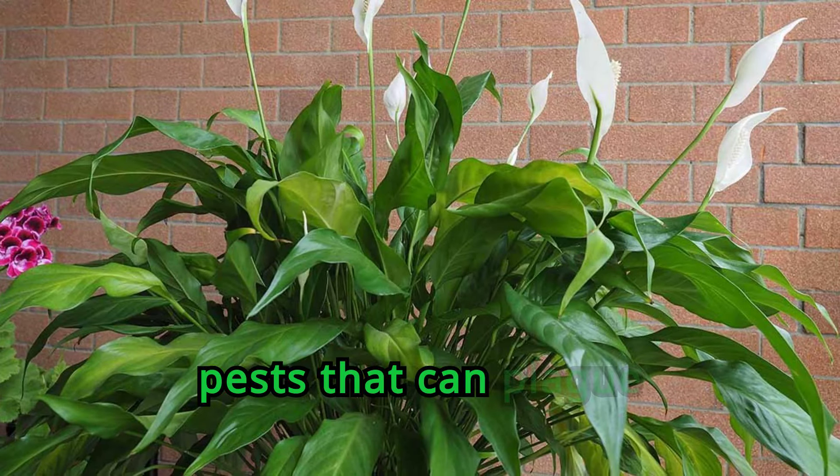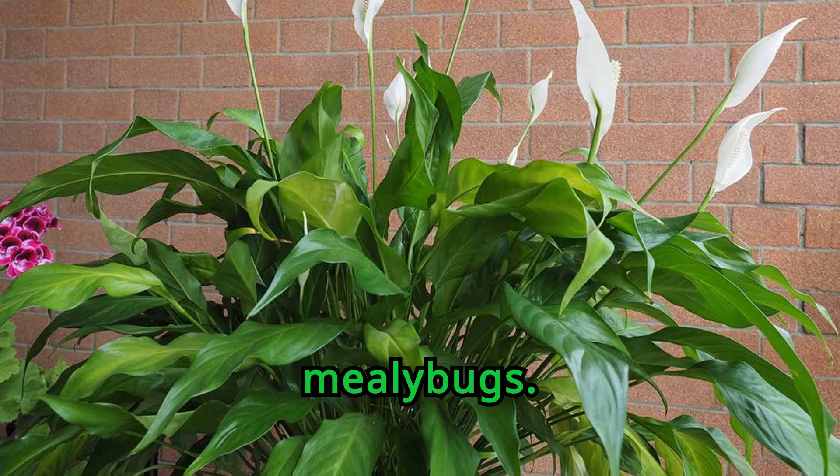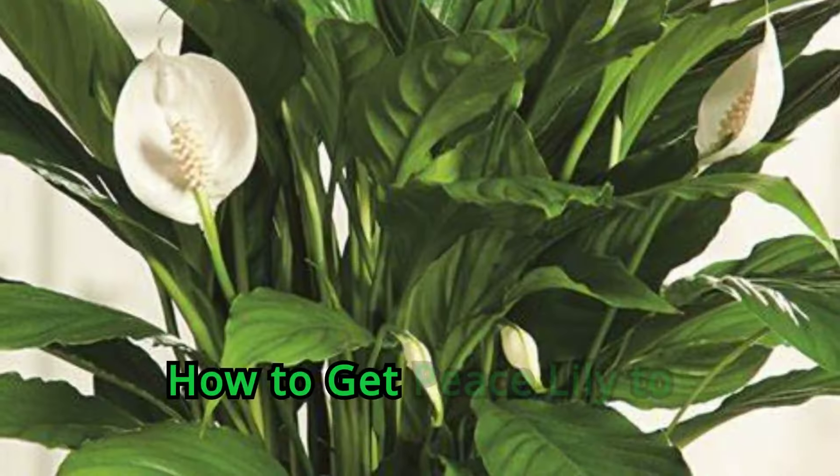These plants are free of most diseases and pests that can plague houseplants, but they can be susceptible to scale and mealy bugs. Spot treatment with horticultural oil is a good strategy for these pests.